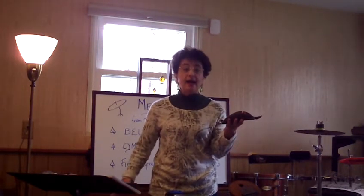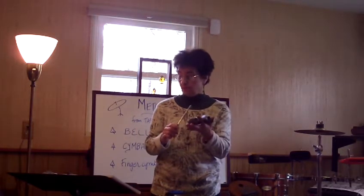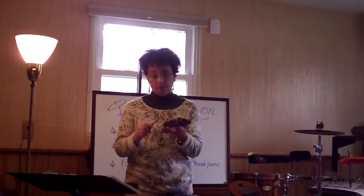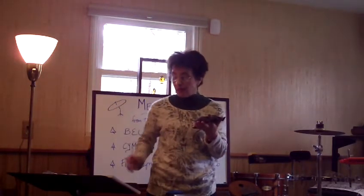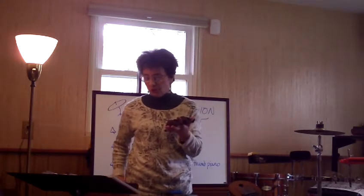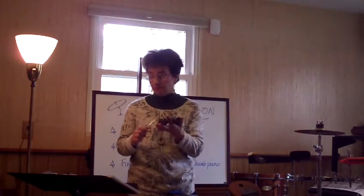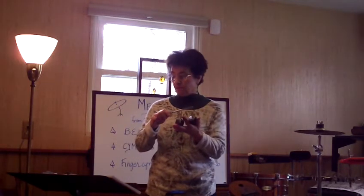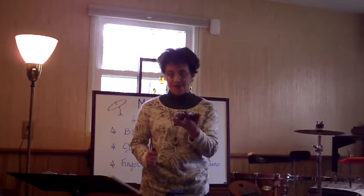One, two, three, four. Low, low, high, high, high, high. The second rhythm has a little bit more variation. I'm going to take it at about this tempo, which sounds a little more appropriate for this kind of rhythm. One, two, ready, and...